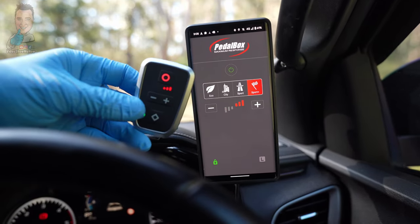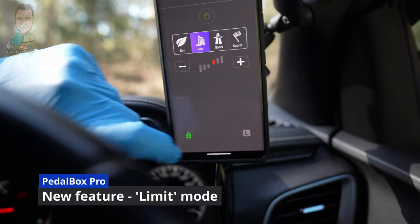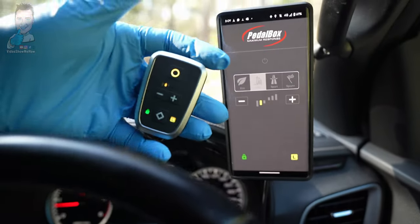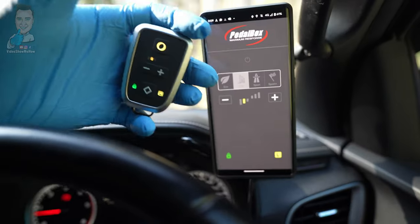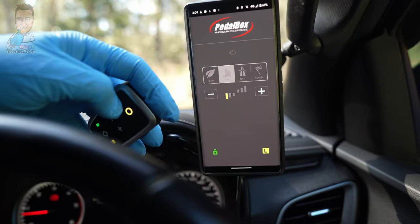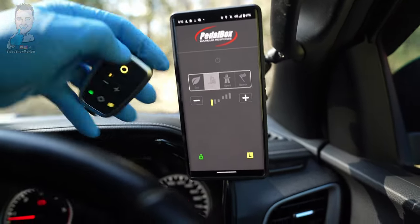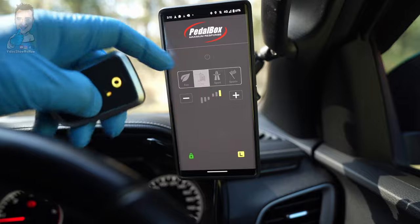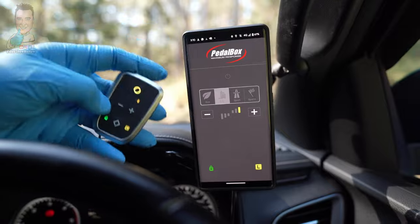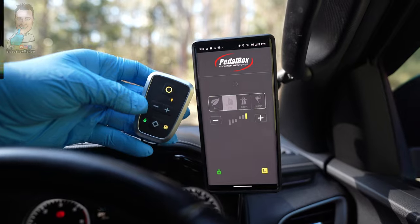Some of the new features I reckon are pretty cool are these ones at the bottom. We now have a learner mode — just hold it down for a couple of seconds and you're in learner or limit mode. In this mode, all the way down on the throttle you're only at 20% maximum throttle, which really does limit the power. Even at the maximum setting you're only getting 80% maximum throttle. It's a cool feature if you're, say, giving someone some D-Max driving lessons.